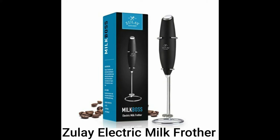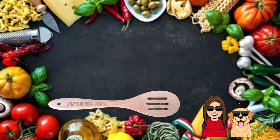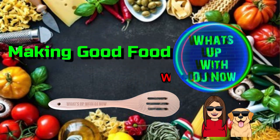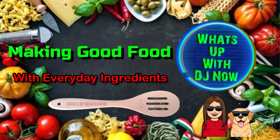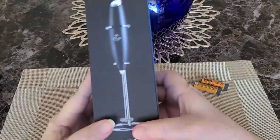Hi, welcome to What's Up with DJ Now. Today we're having an unboxing review of the Zoulet Milk Frother. Let's go ahead and get started.